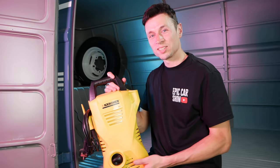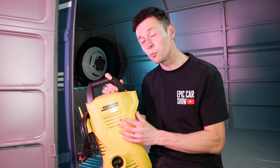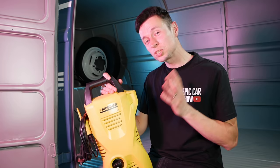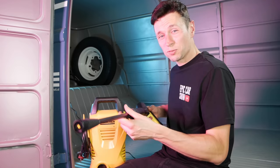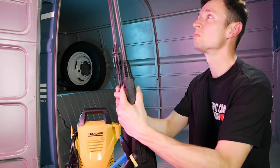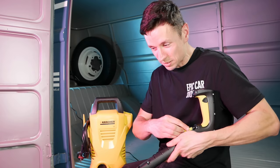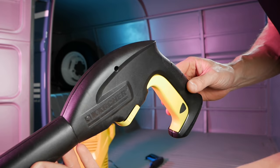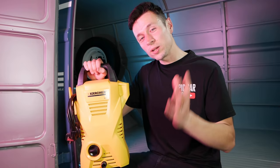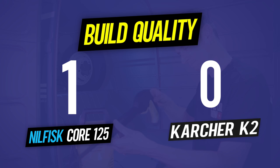I've already done a full review on the Karcher K2 and I was a little brutal, but with good reason. The machine was so light it kept falling over, and the hose supplied was ridiculously short. The lance feels like something you'd get in a Happy Meal — it doesn't feel very strong at all. It has a quick release but it doesn't feel as quick and easy as the Nilfisk's. So for round one, the build quality and design point goes to Nilfisk.